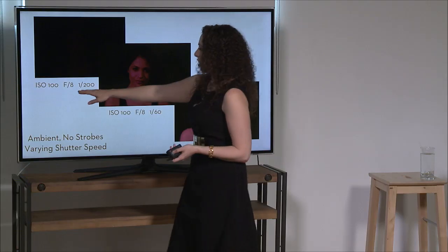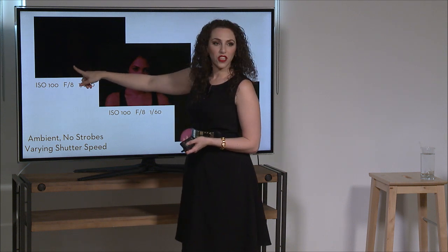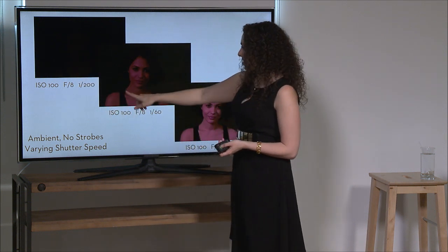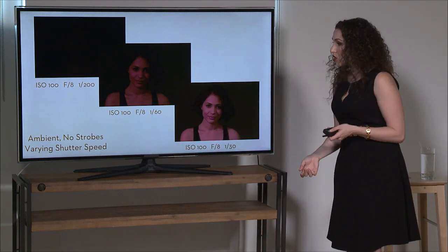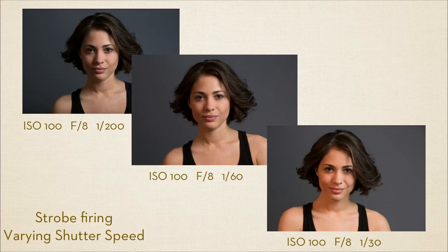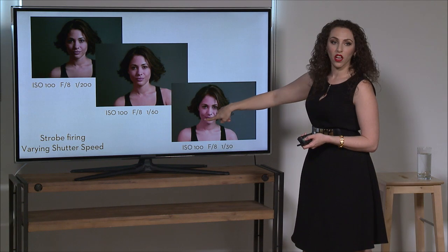Many of you probably shoot in the studio at settings close to these — they're not outrageous. It's not a really long shutter speed, wide open aperture, or really high ISO. And I can still see some ambient here, but it's not too bad. But when I go to 1/60th or 1/30th, I can see a full complete image. When I turn the strobes back on at 1/200th, maybe I can see a little bit, but at those longer shutter speeds I absolutely see the color from the ambient light.